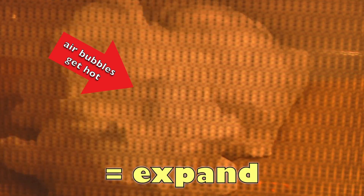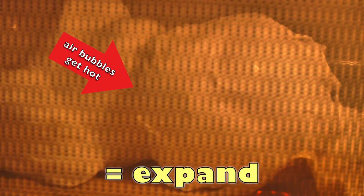All that air inside the ivory soap is why it expands in a microwave. As the soap is heated by the microwaves, it softens. At the same time, the air in the bubbles is also heated up by the hot soap. When air and other gases get hot, their volume — or how much space they take up — increases. In other words, they expand and therefore cause the warm soap to spread out.